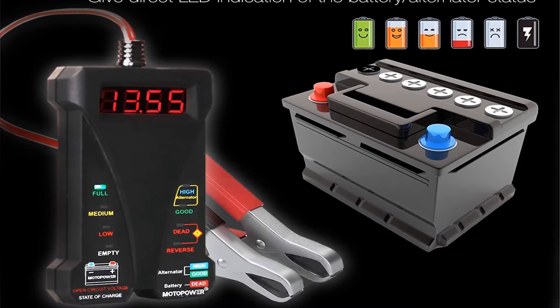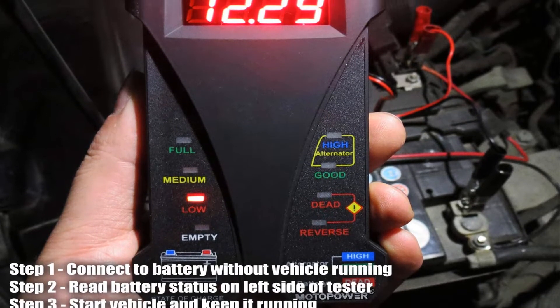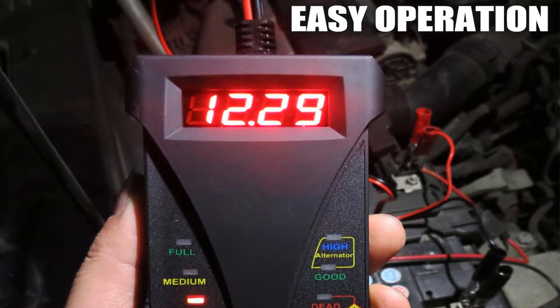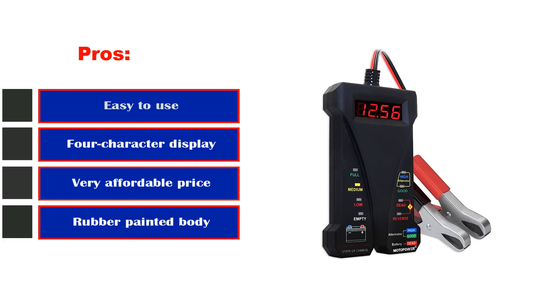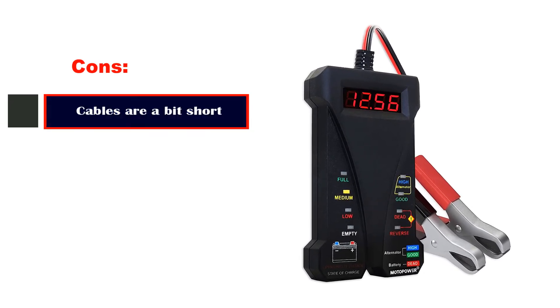This handy little device indicates battery and alternator status via colored LED lights. Users have noted its user-friendly interface and have commended the way it analyzes your battery with clarity and ease. Pros: easy to use, 4-character display, very affordable price, rubber painted body. Cons: cables are a bit short.